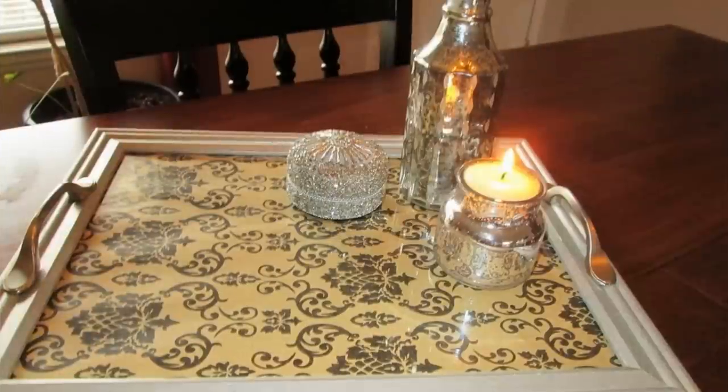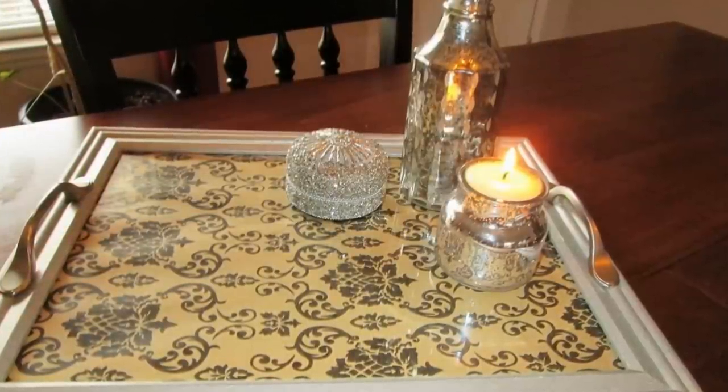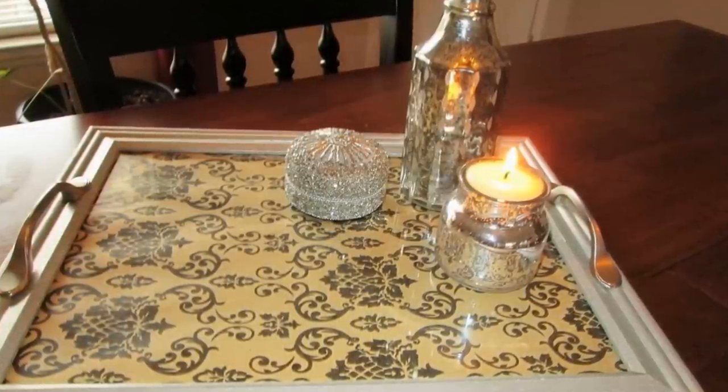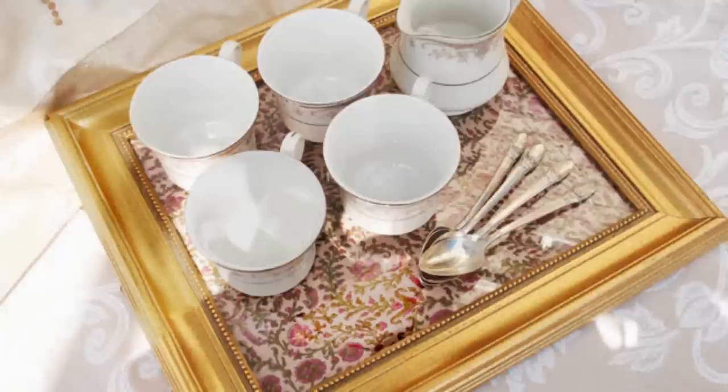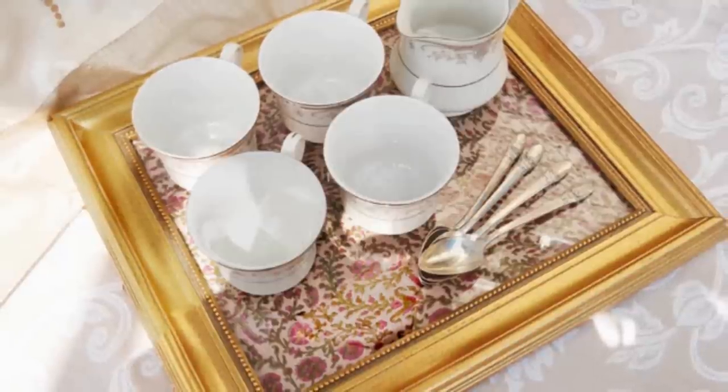12. Old wooden frames with peeling or fading paint can be reused as serving trays. You can place any fabric or design you want inside the glass to beautify the tray. Also consider giving the frames some fresh new paint.